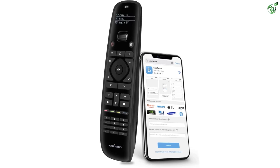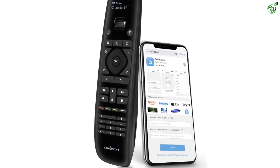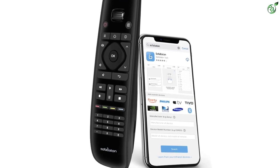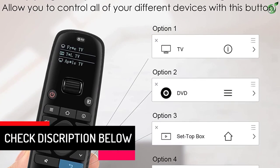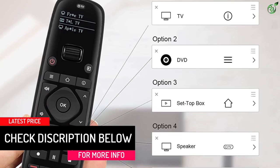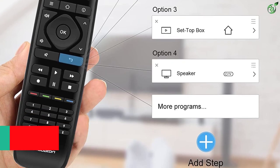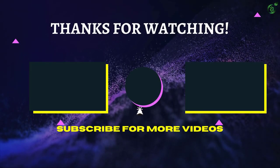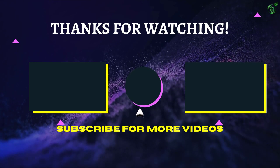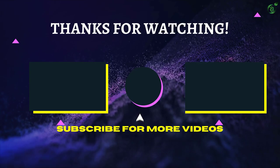The updated Sofabaton U1 also brings a customizable macro button, allowing you to assign one or more inputs to a single press. It features a compact LED display and a scroll wheel so you can quickly switch between available devices without waiting for re-pairing every time. Thanks for watching — if this helped you, please hit like and subscribe. See you in the next video.